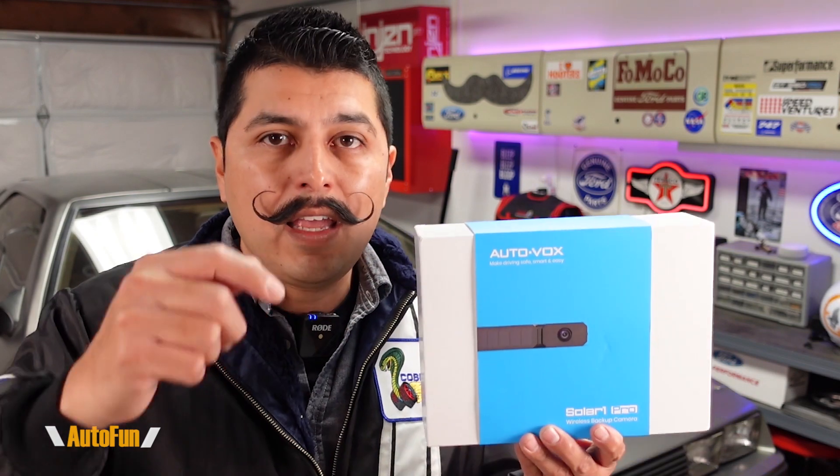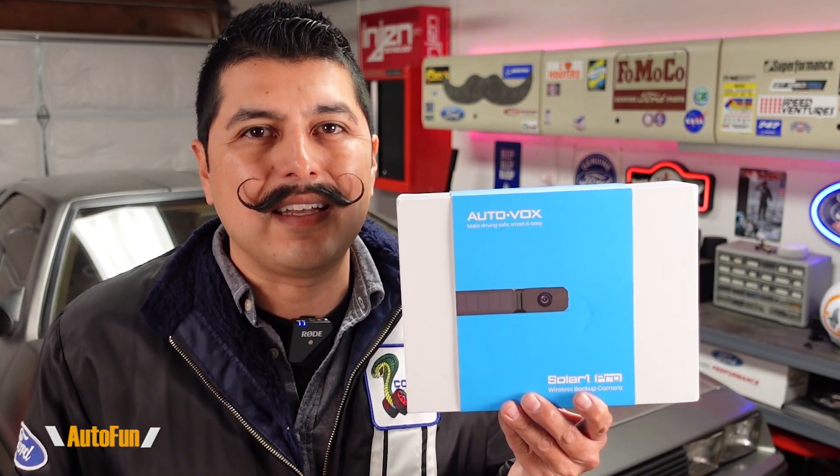As always, I'd like to remind you that I have placed a link to this system in the description down below in case you'd like to get one for yourself.